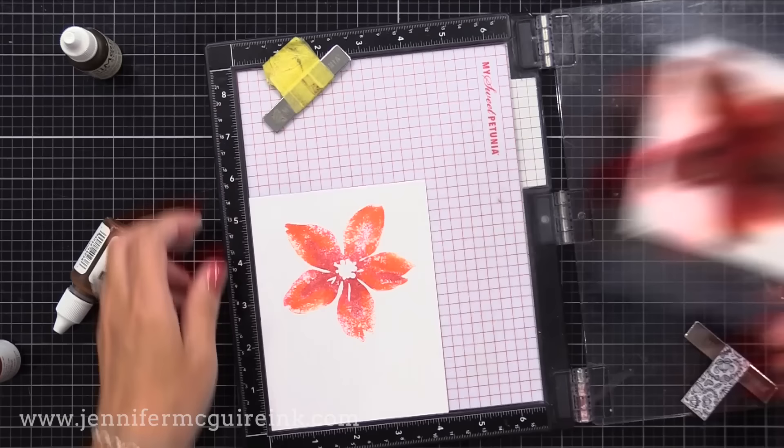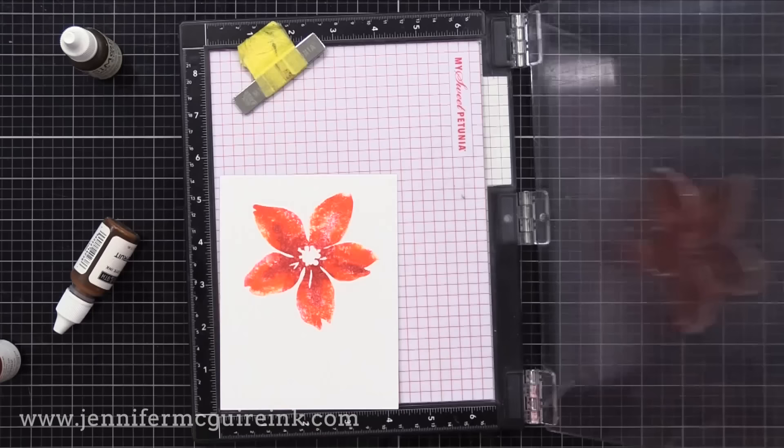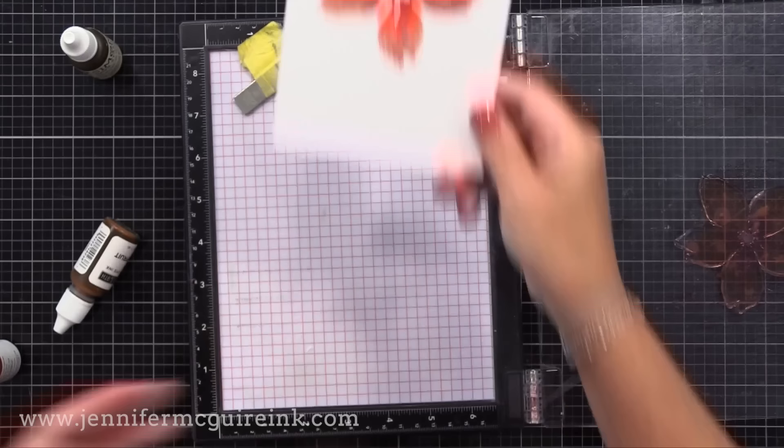I'm going to do the same thing again, but this time after I ink up my stamp, I gave it one quick mist of water and then I stamp it down. By adding a little water onto your inked stamp before you stamp it, you get more of that watercolor look. So let's do that again.